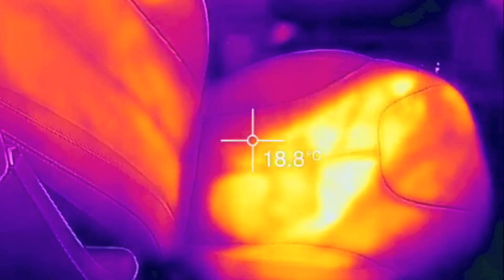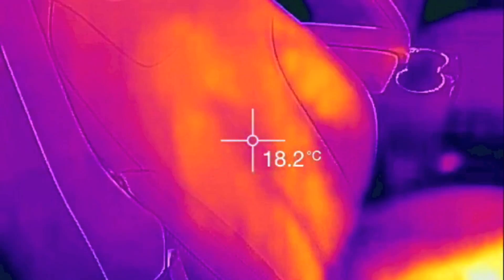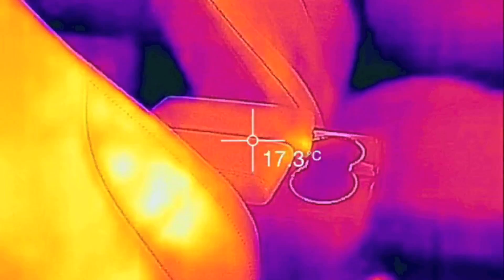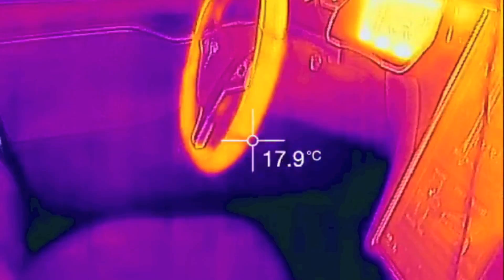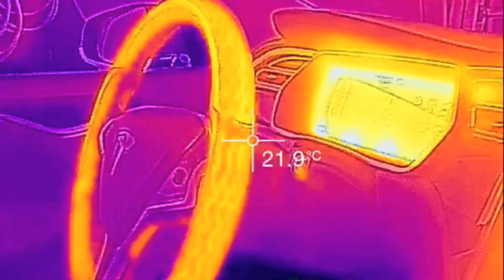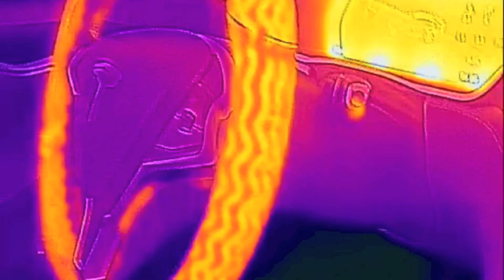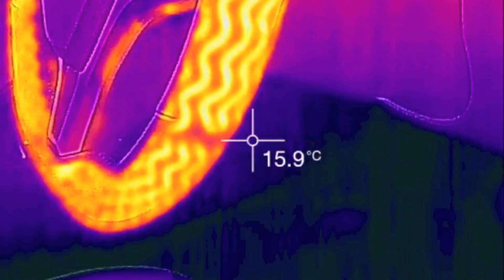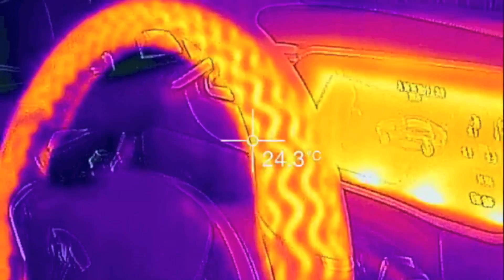And as you can see, it's already showing my body heat — I'm sitting in there for just seconds. Look at the steering wheel, it's already warming up. You can actually see a kind of a grid pattern in there, kind of a zigzag. That is really cool.